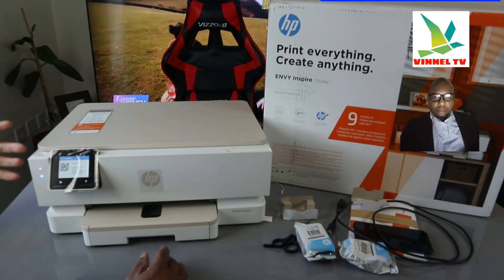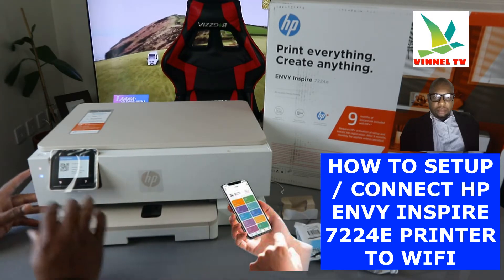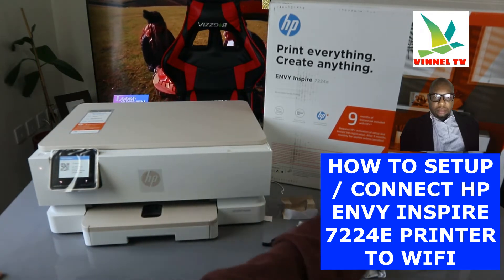What I want us to do is connect this printer to the Wi-Fi network. It's asking us right now to get the HP software. You can do this via 123.hp.com, but the easy way I like is to get your mobile device.